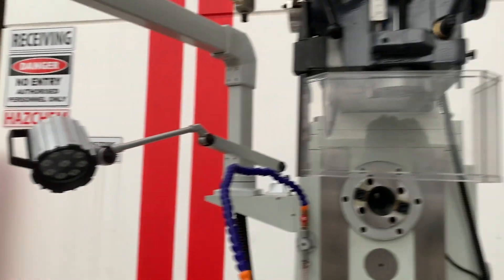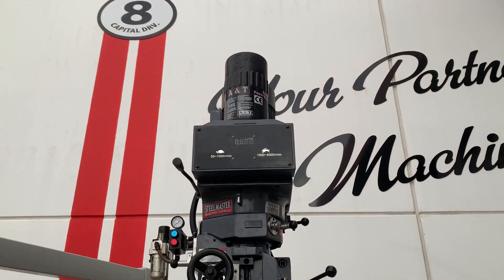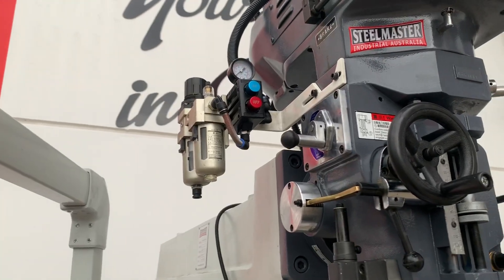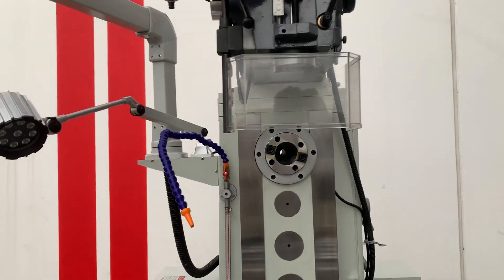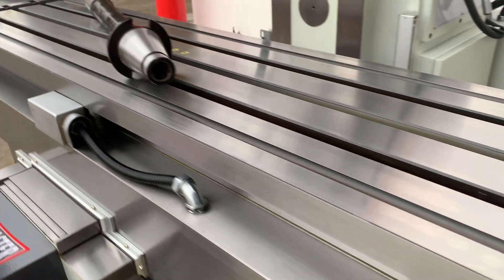We've got an LED work light and all key features like power drawbars fitted to that as well. You can simply lock your tool holders there on the side — engage and disengage. We've got spindle feeds, and the build quality all around as you can see is fantastic.